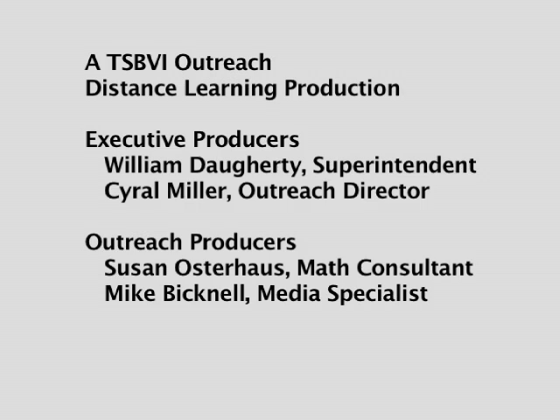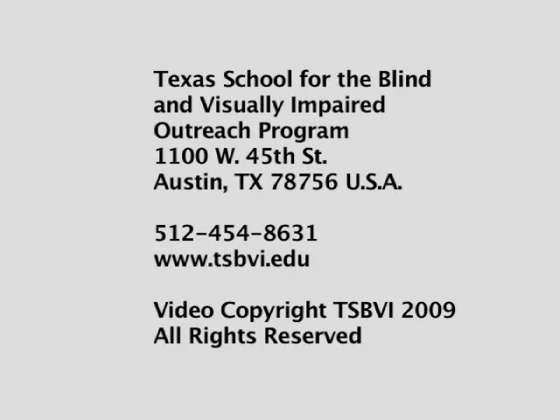Executive Producers: William Daugherty, Superintendent; Cyril Miller, Outreach Director. Outreach Producers: Susan Osterhaus, Math Consultant; Mike Bicknell, Media Specialist. Texas School for the Blind and Visually Impaired Outreach Program, 1100 West 45th Street, Austin, Texas 78756, USA. Telephone: 512-454-8631. Website: www.tsbvi.edu. Video Copyright TSBVI 2009. All rights reserved.